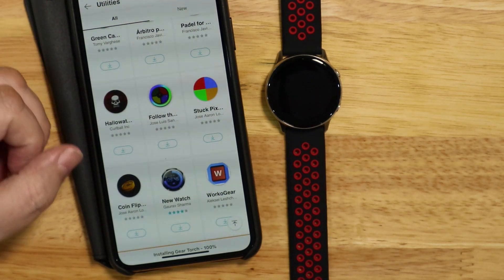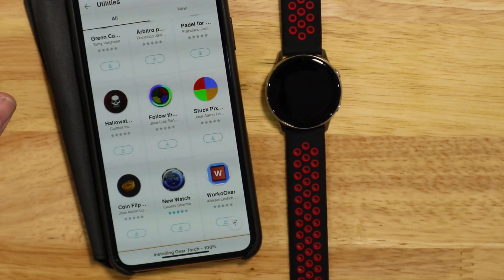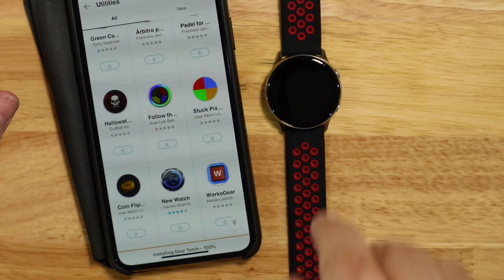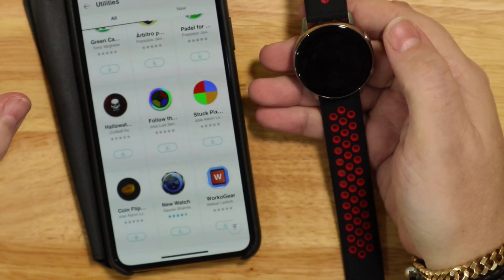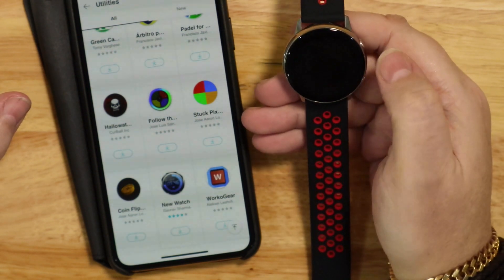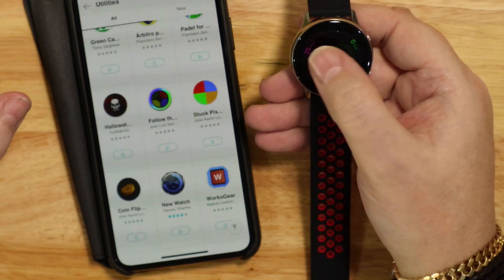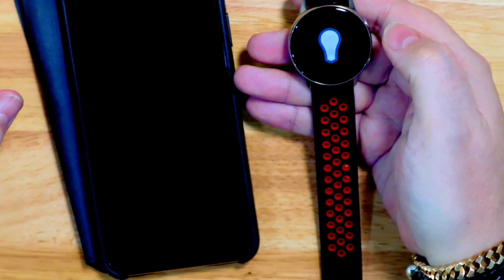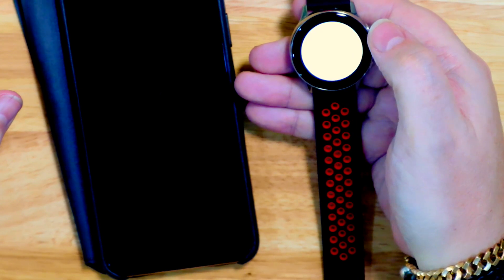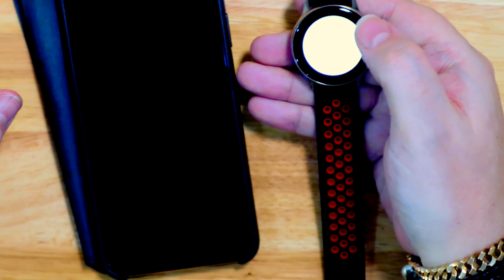I've sped it up slightly because it did take a little bit longer than I was expecting. So again, Apply to Watch and it should appear — there we go. It was actually in the Watch Apps.